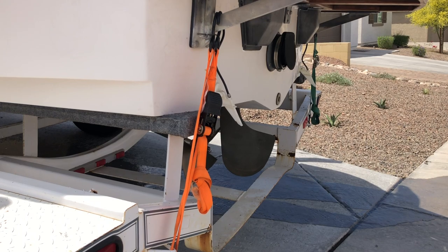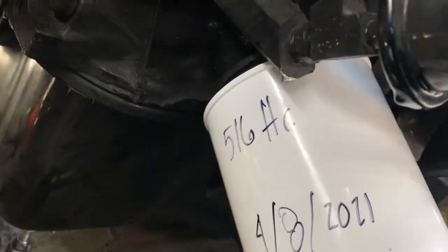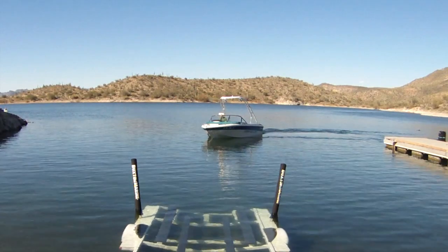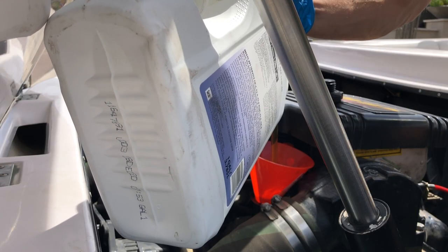Step six, run the boat and check the oil levels. Run the boat on the hose to make sure that there are no leaks. After the engine gets warm, check the oil level with the dipstick. After an oil change, the manual says to check one more time when the boat is floating in the water. Pro tip: periodically check your engine oil level and adjust as needed.